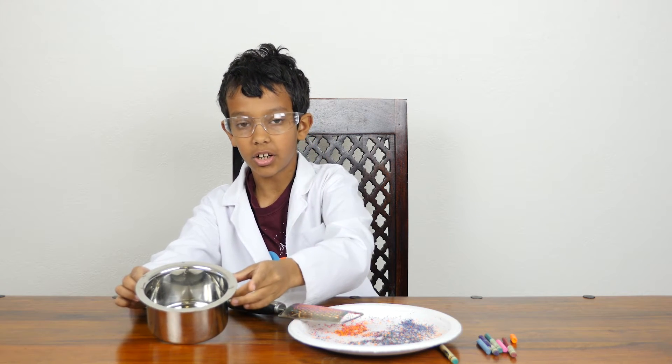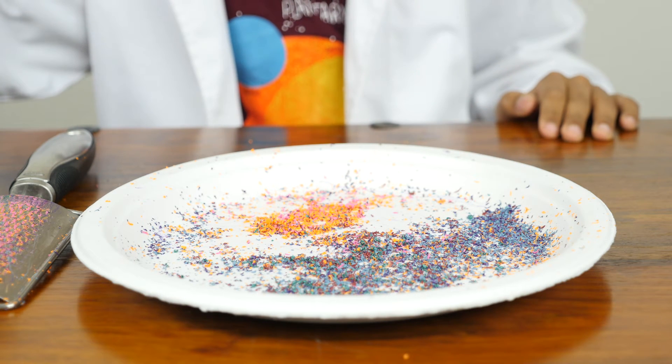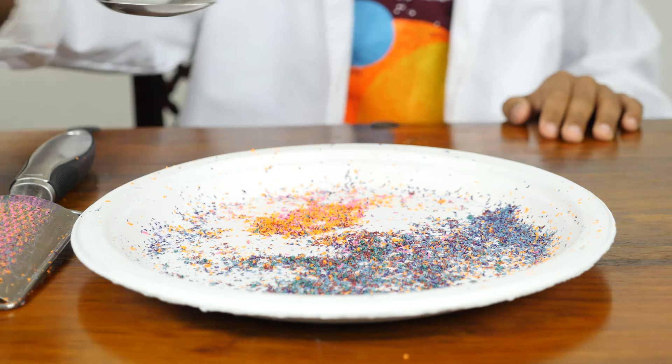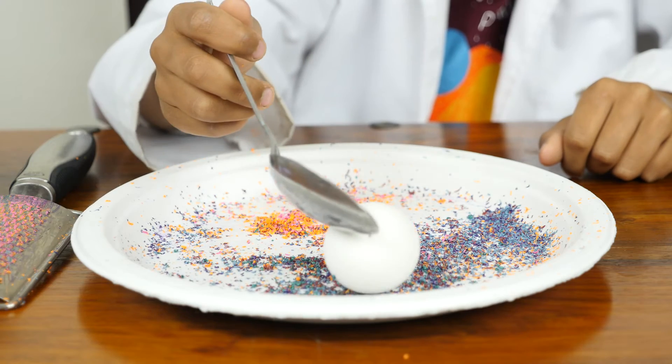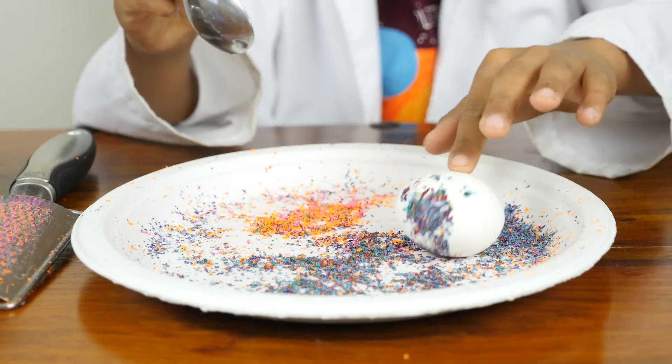Be careful, these are hot. So take a spoon and pick up one of the eggs. Be careful not to break them. It's very hot so don't touch it. Then roll them around the crayons with the spoon or with your finger.